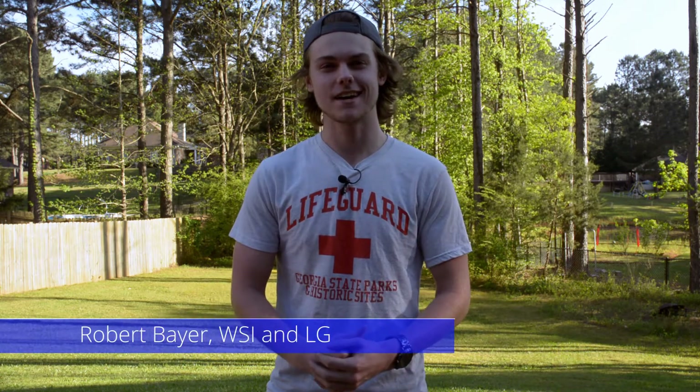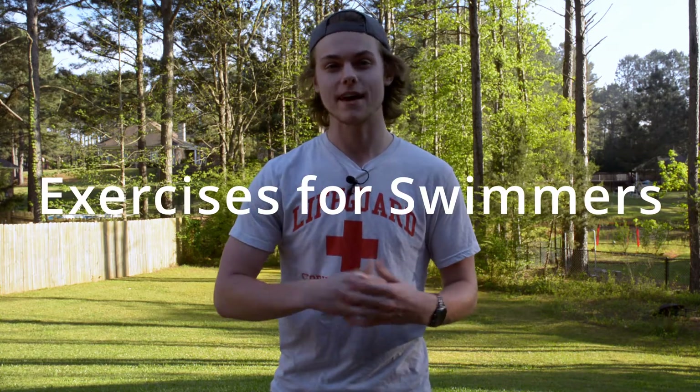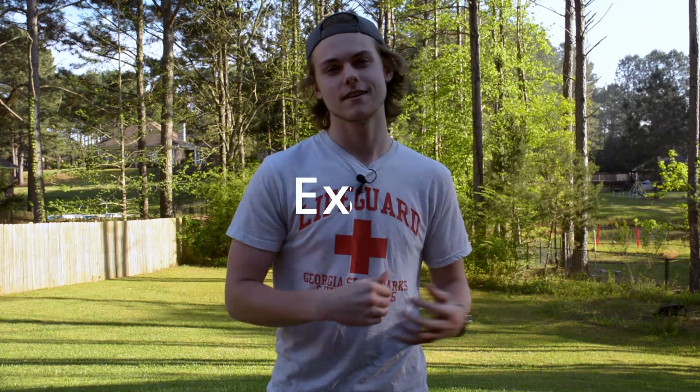Hi guys, my name is Robert Baer. I'm a WSI and lifeguard for Columbus State University. Today, we'll be going over some exercises that you can do at home that help all swimmers at all ability levels. So let's get started.